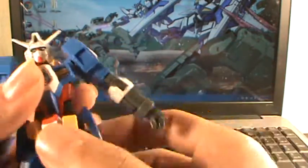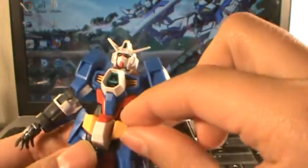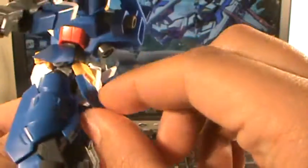Hand rotate, wiggle. Body on ball joints, wiggle. Skirt on ball joint, wiggle. Side skirt on ball joint, wiggle. Back skirt on hinge.